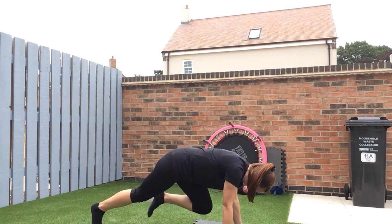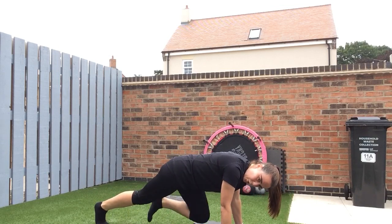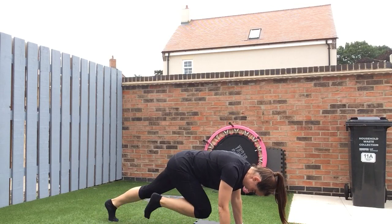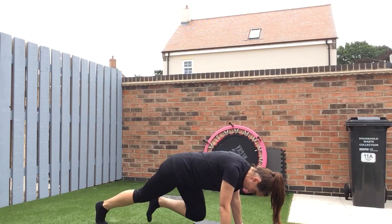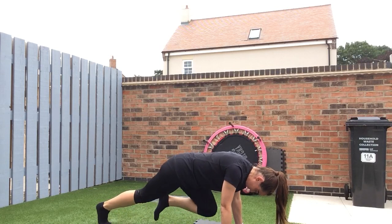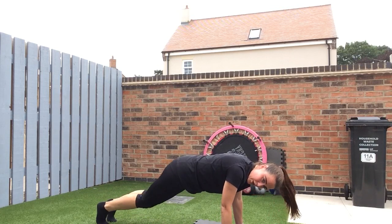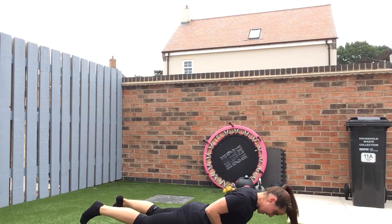Mountain climbers, one minute. Let's go. It's going to feel quite nice after what we've done — one minute will feel quite short hopefully. If you feel like you can run it from the start, even better. It might feel like you can just quicken it up. 20 to go. 10 seconds. Three, two, one — good work.